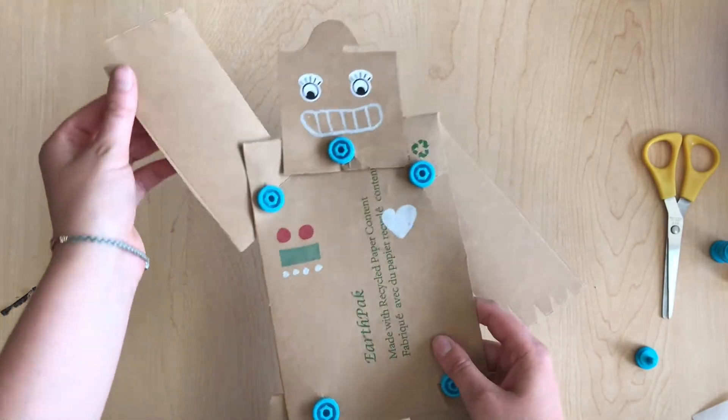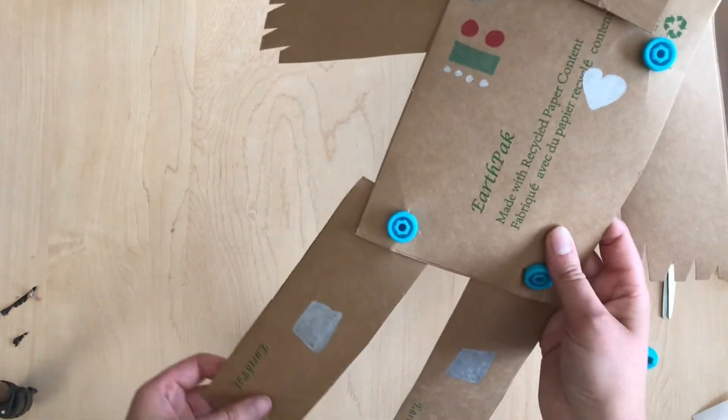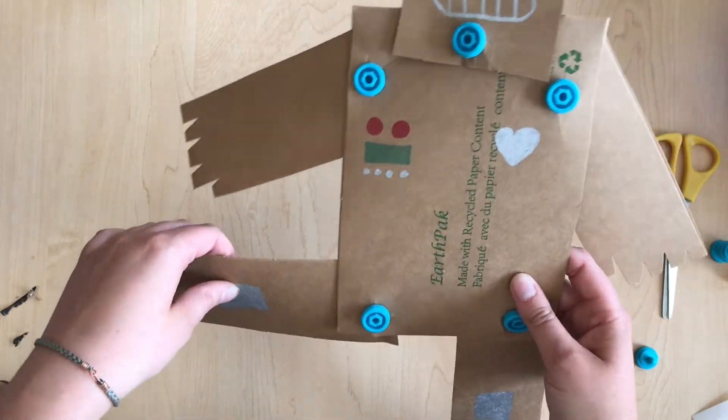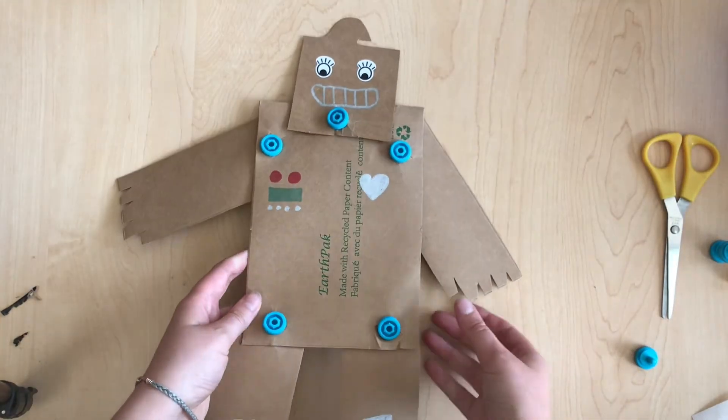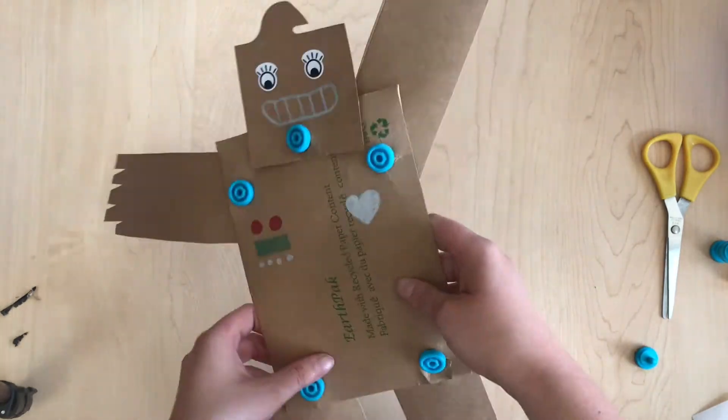You can also make a little friendly robot who says hello. You could add little knee hinges if you wanted to have even more action. Now you've got a little pal to go play with.